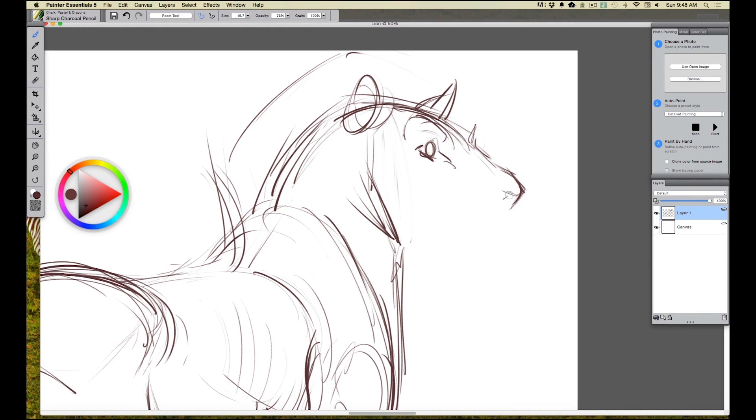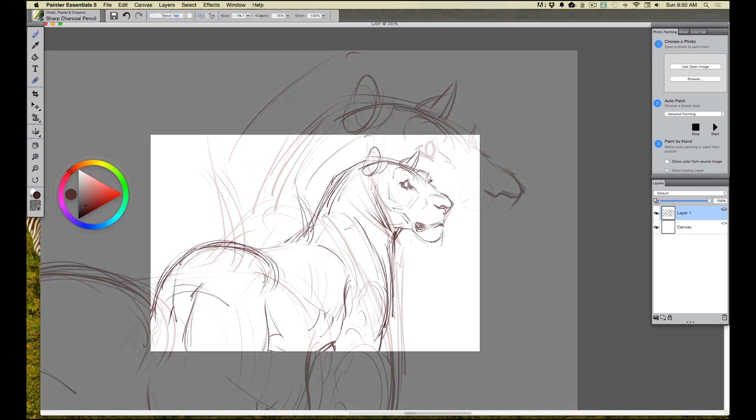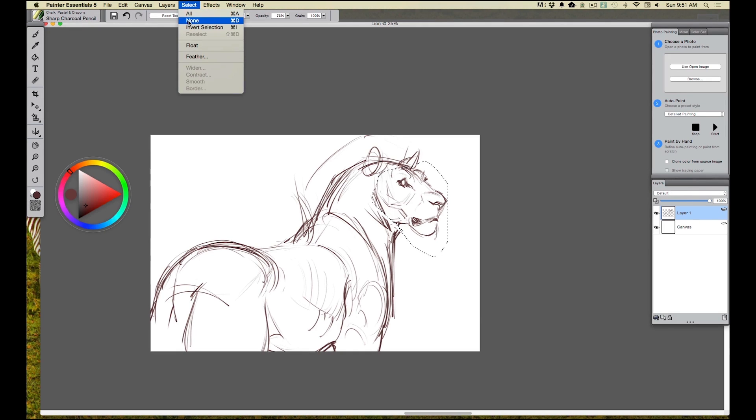Now I want to work some of these details into the snout and the face. I've got the face done, but one of the things that bothers me is the head feels a little bit big. So I'm going to grab my lasso tool and just circle the face. Then I can click on the transform tool, and if I hold the shift key and push in, I can keep the same proportion but shrink it. Then I come up, click on Select, and click None to get rid of the selection.